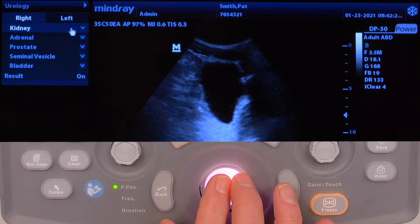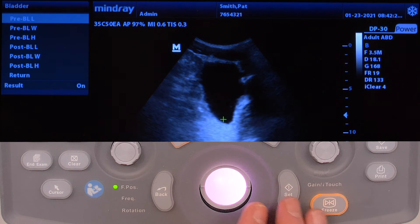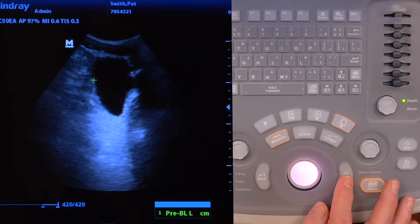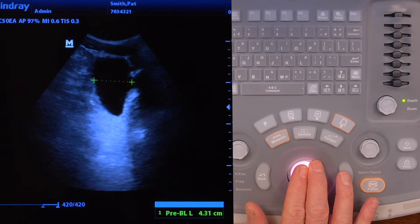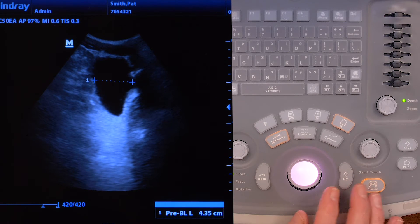Choose bladder. Hit set. Then measure the bladder from the top to the bottom — hit set, go to the bottom, hit set. Then hit F1 to save that image.